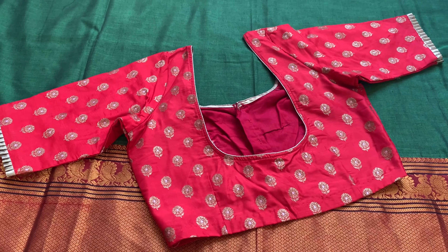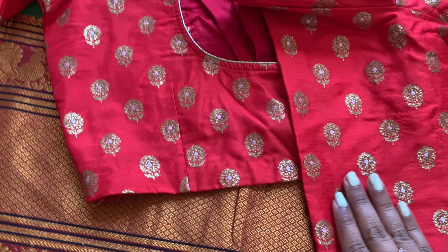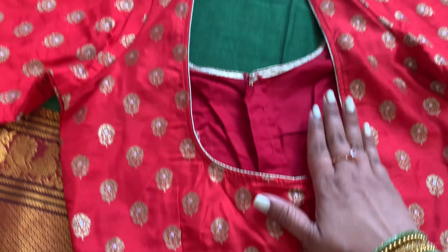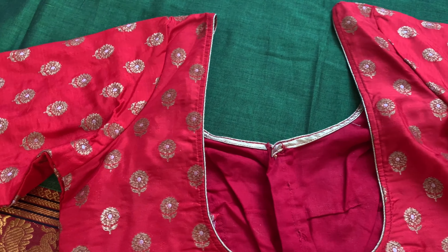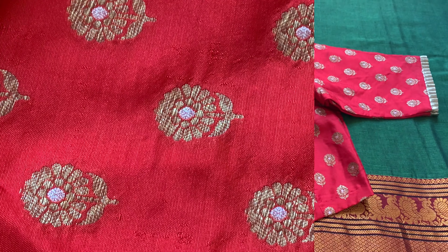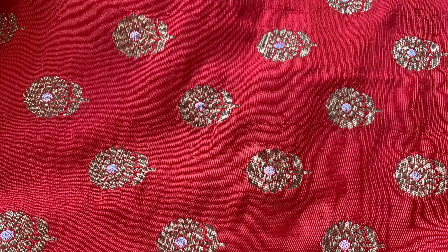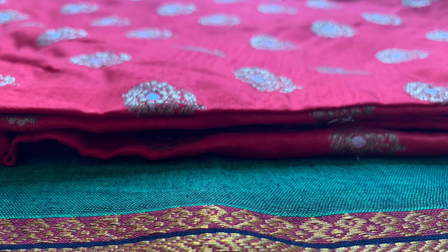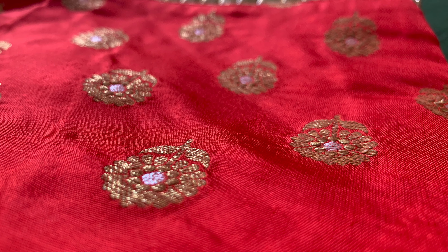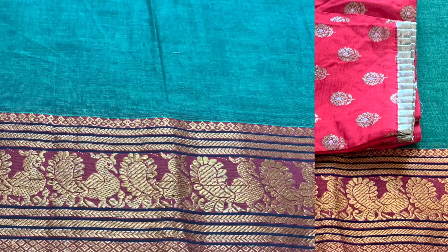Now let's move on to the third blouse. I really like the color combination here — the main reason is red with golden flowers along with the green plain color with a golden border, like a maroon golden border. Overall it will elevate the sari very well. These are golden flower design patterns throughout, and it mainly matches red color or gold color saris as well. It's a simple design but elevates the sari very well because green and red is an evergreen combination.